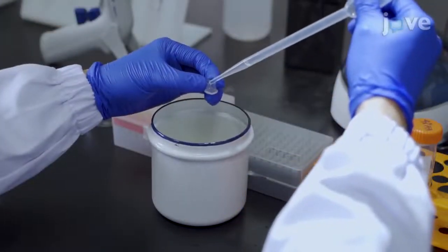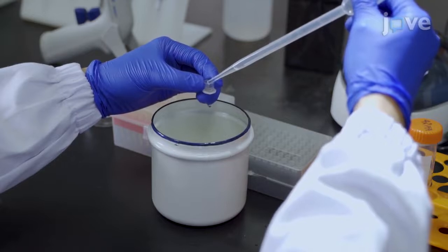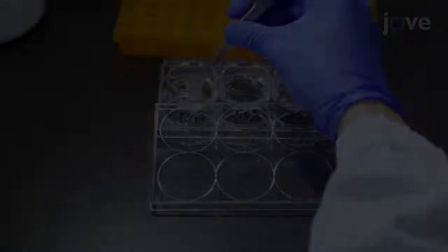After fixing, washing, and dehydrating the embryos as described in the manuscript, place the embryos in a sieve with nylon mesh at the bottom. Hydrate the embryos as described.